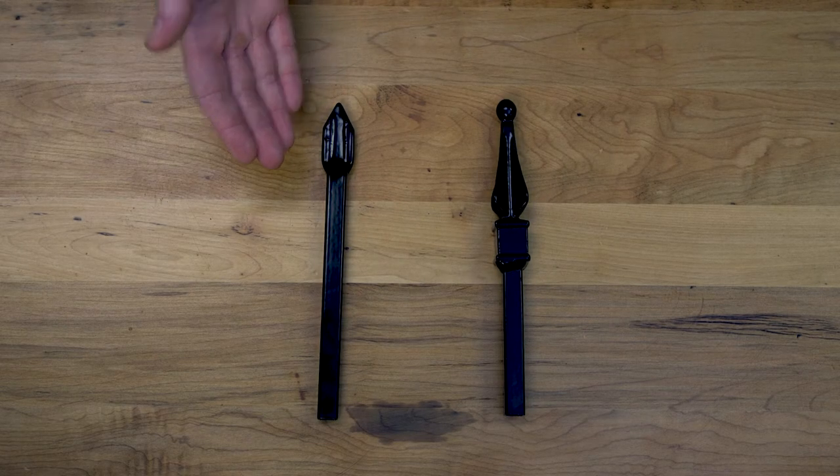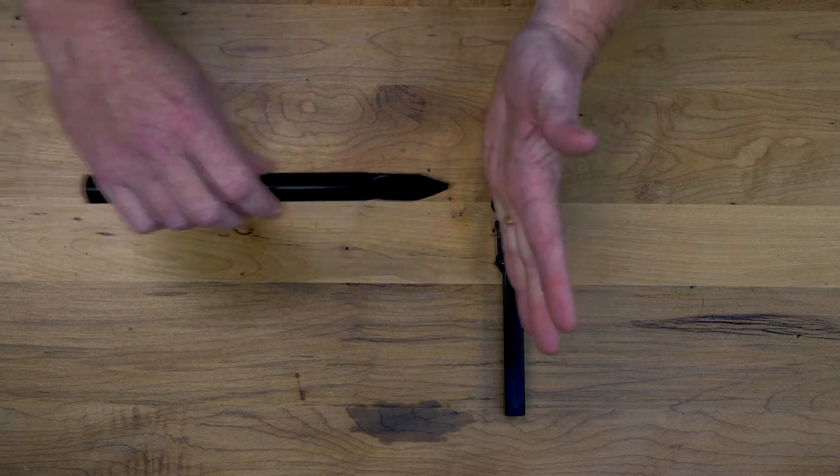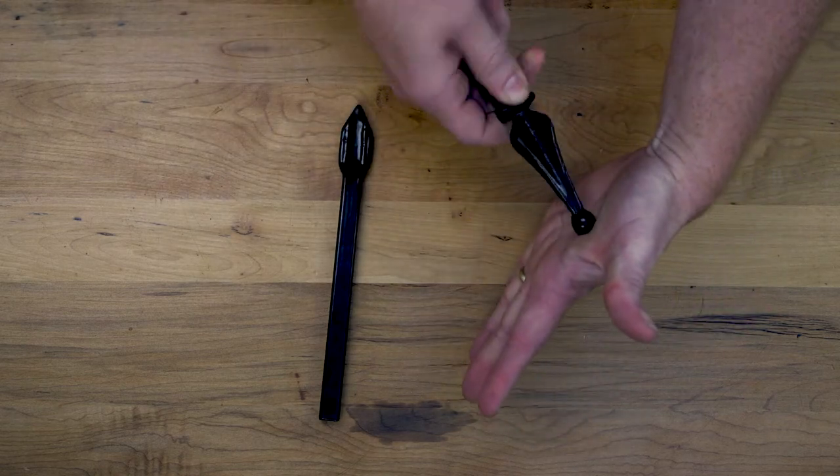The other thing you get with this pinch tip picket is a much thinner and pointier end. If you have small kids or dogs, these pinch tips have a much smaller contact patch that pokes harder than the rounded top of our cast iron finials.